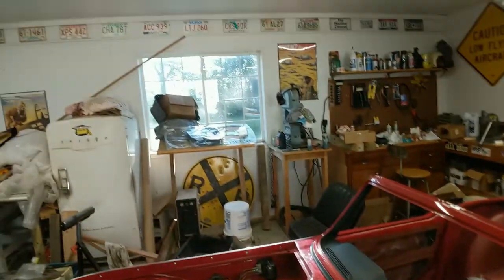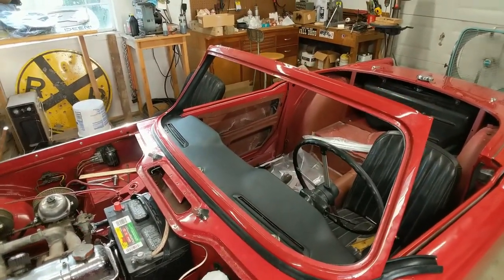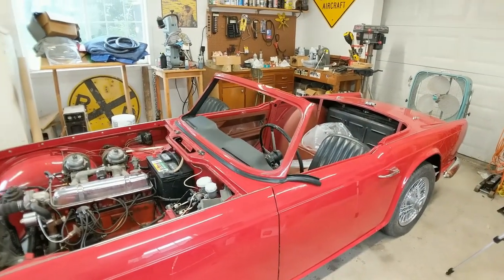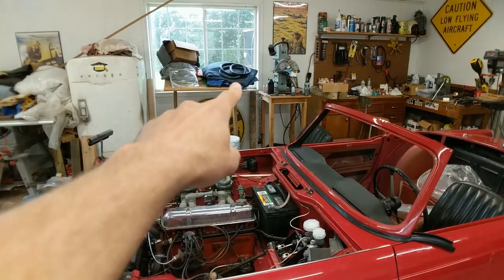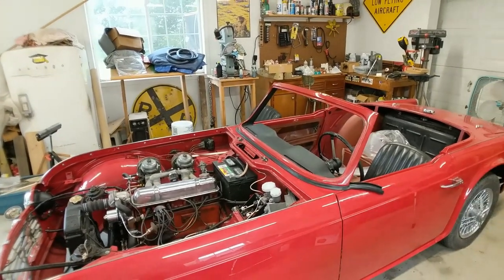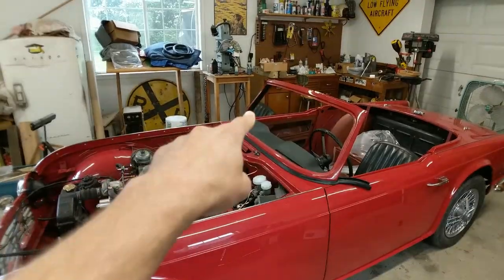It's getting pretty late in the day, so we'll probably come back tomorrow and take care of that. All right, we're back — day two. First order of business is to get that seal onto our windshield. We're going to put it in some hot water to heat it up and then get it on there, and then we're going to be putting it in place in the windscreen frame.